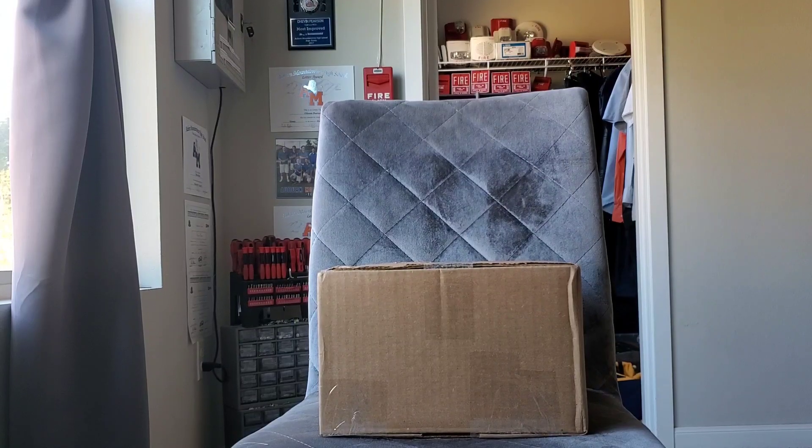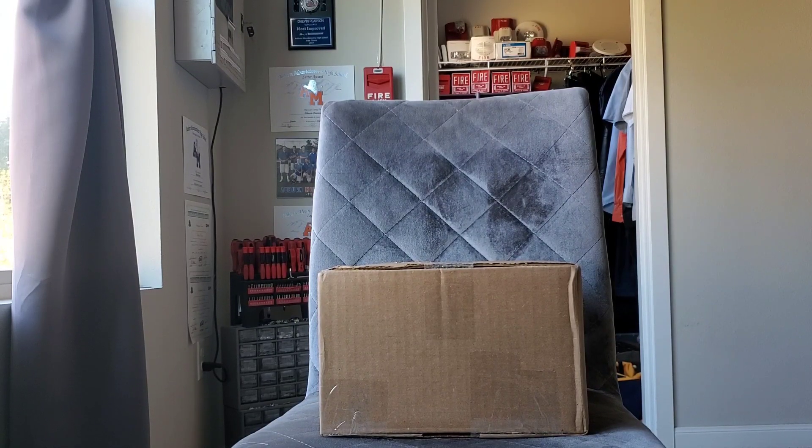Guys, this is your boy Black Lightning 45-47. I present to you another unboxing video, so let's go ahead and get started. Here are the other two notification appliances — if you tuned into the last unboxing video...